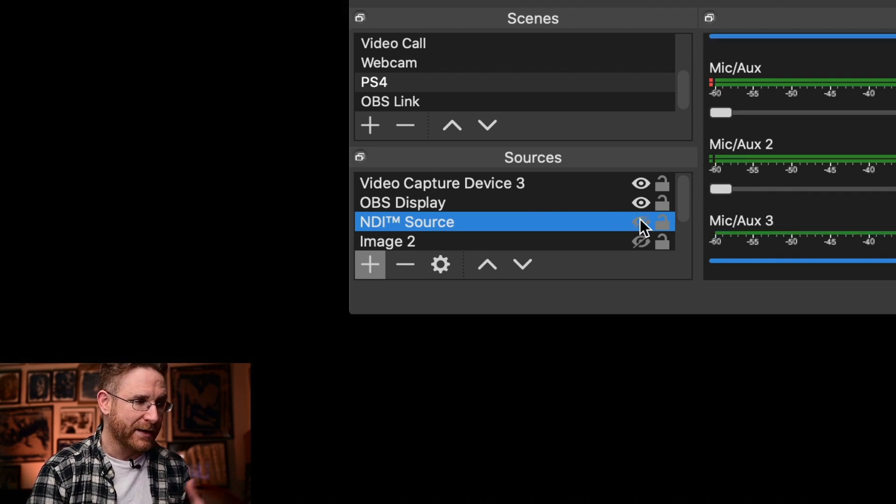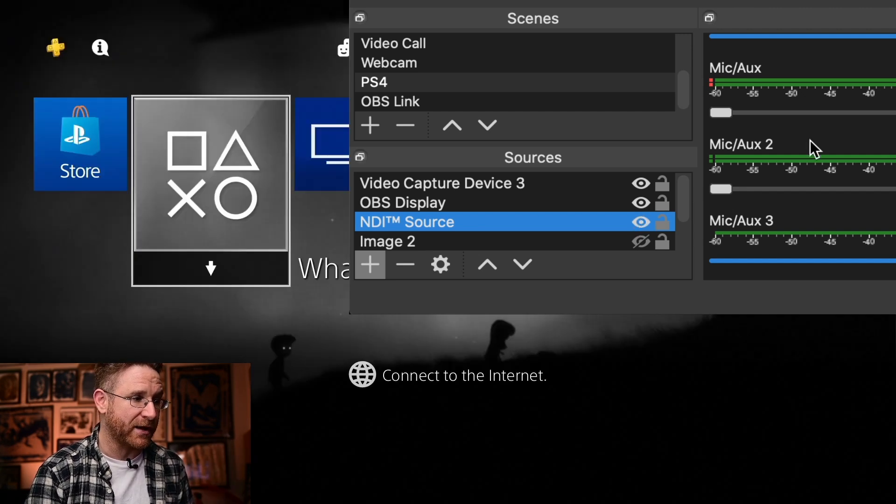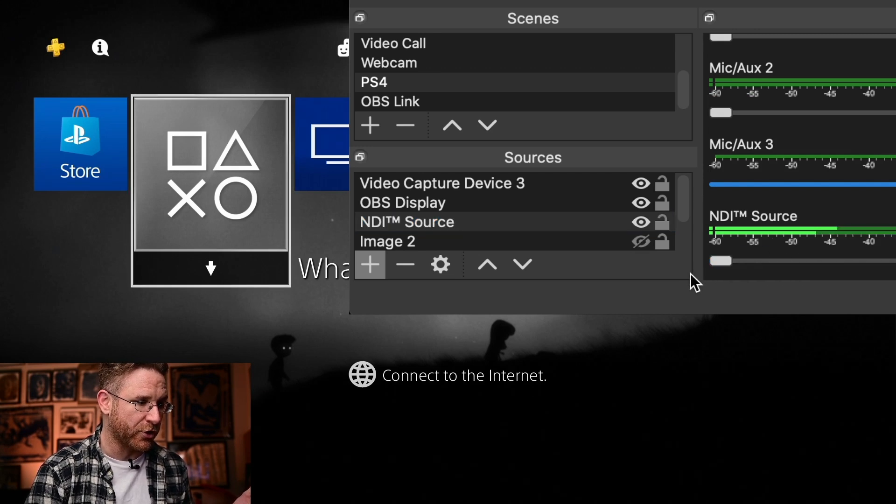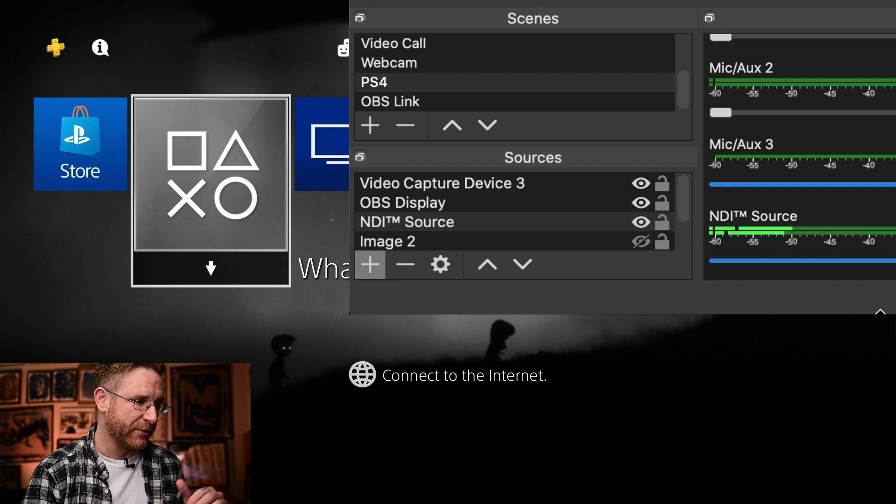Let me remove it — now it's just a black screen and I don't hear the PlayStation. If I turn it back on, there it is. I can even see audio here on the NDI source. If I turn it all the way down, you won't hear the PlayStation. If I crank it back up, you should hear a little bit of it. It's not a loud game, just the menu screen, so it's a little faint.